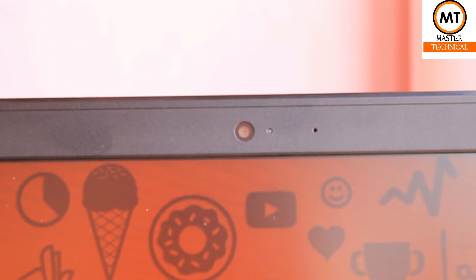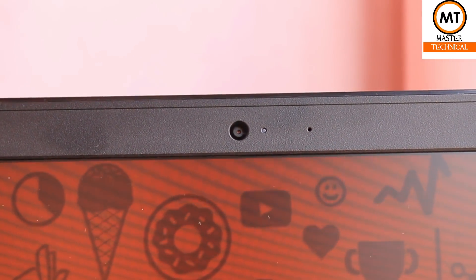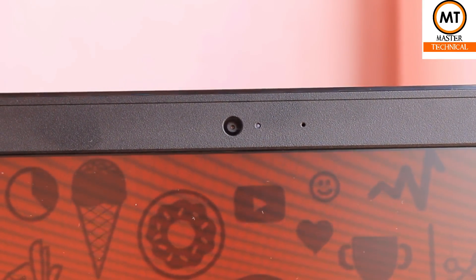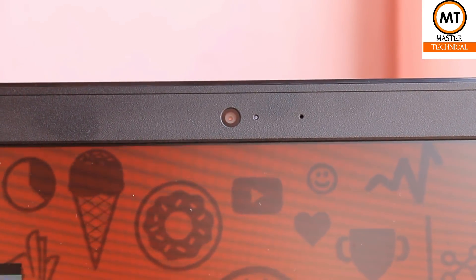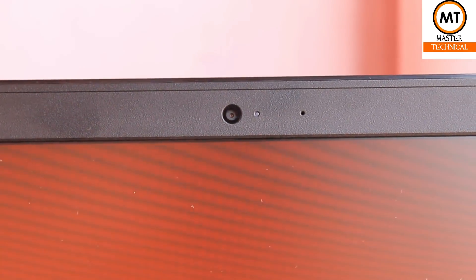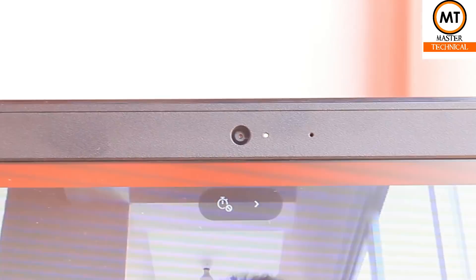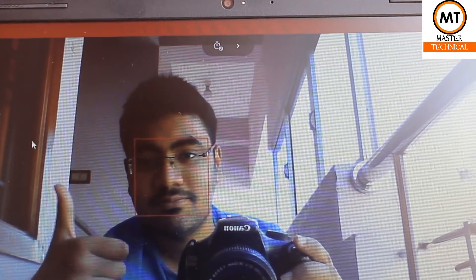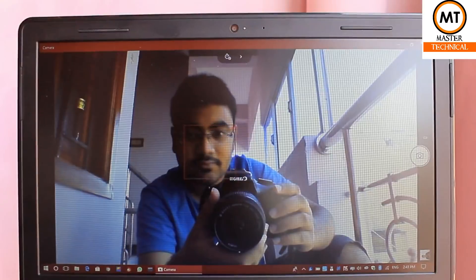The camera is not HD — it is a VGA camera. There is a microphone on the right-hand side of the display. The display is a 14-inch display. The clarity is OK — the light and camera quality are acceptable.